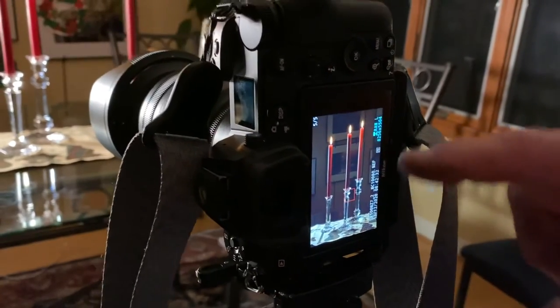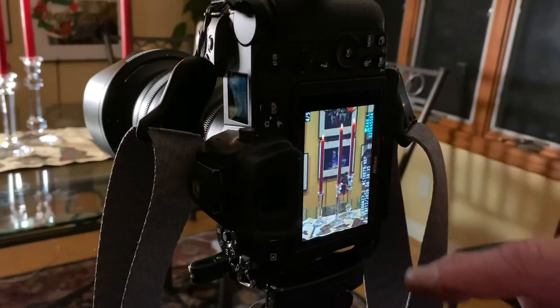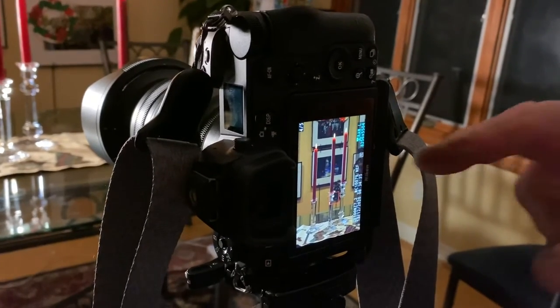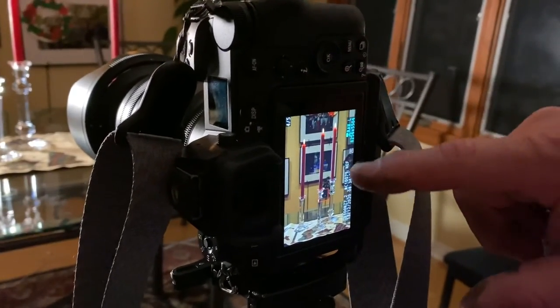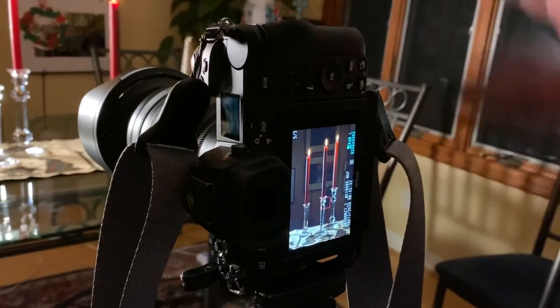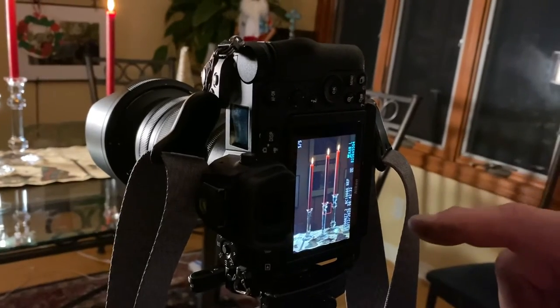There's the picture as we shot it. This is with the house lights on — you can see all the pictures in the background, you can see everything. I don't want that. I want it to be dark and mysterious. I want there to be something back there, but it's not the subject.